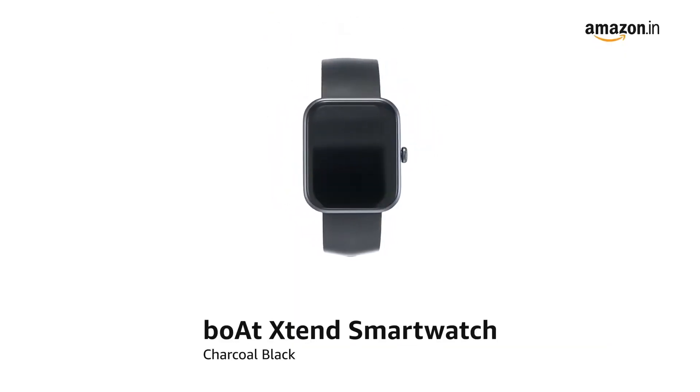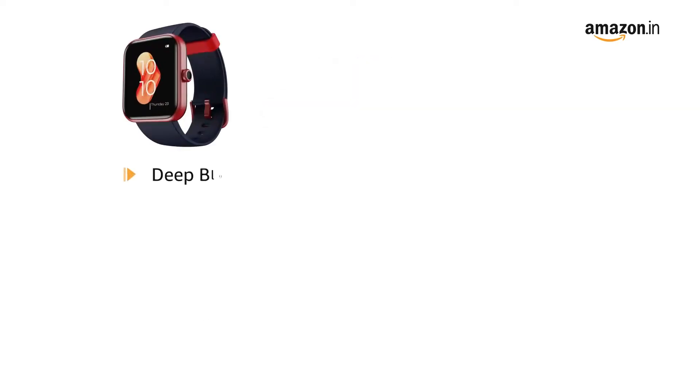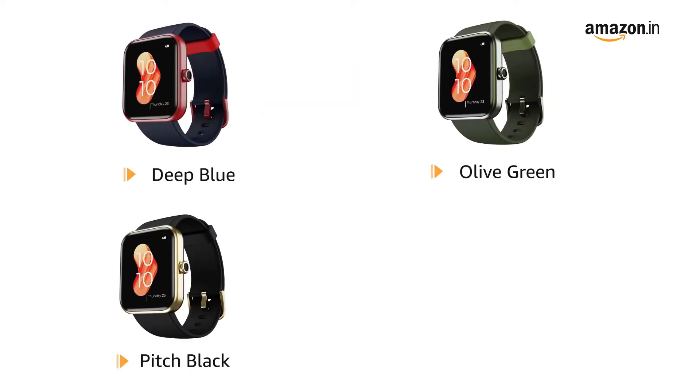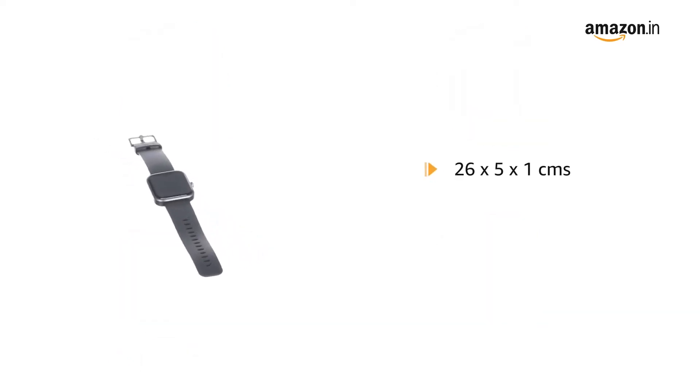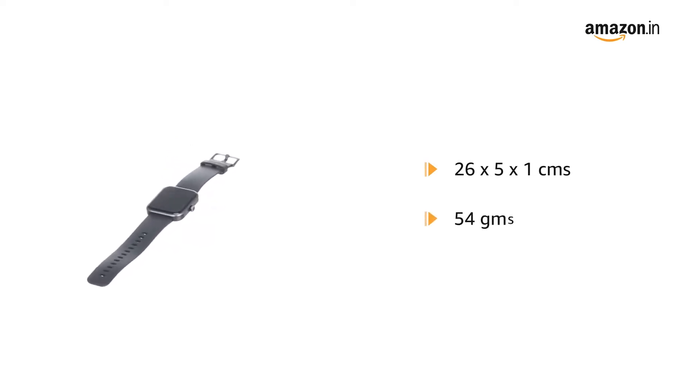Boat Xtend Smartwatch in Charcoal Black. It is also available in Deep Blue, Olive Green, Pitch Black, and Sandy Cream. It comes in a size of 26 x 5 x 1 cm and weighs 54 grams.